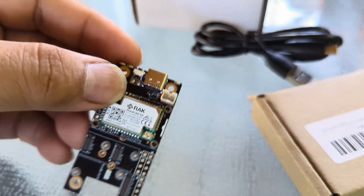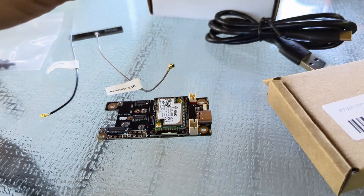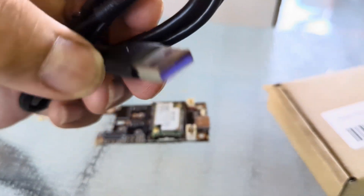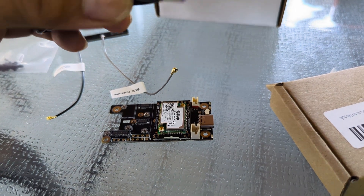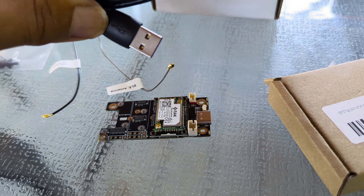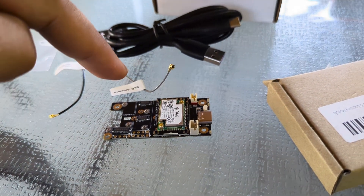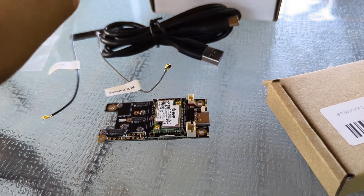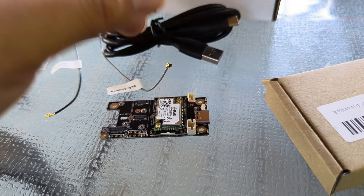That should be pretty much it. We connect the USB-C, and for the initial setup, that USB-A end connects to your PC. Then you go to the Meshtastic website and flash the compatible firmware to this device. After that, you'll also need the Meshtastic app on your phone.